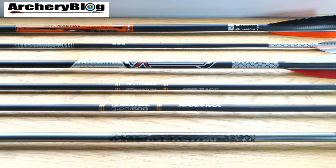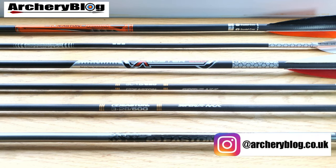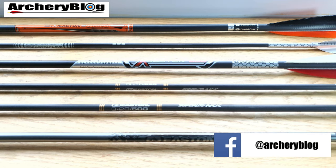I've had quite a few different kinds of arrows and I now split between outdoor and indoor arrows, because I like a fatter arrow indoors and a skinny arrow outdoors for distance.